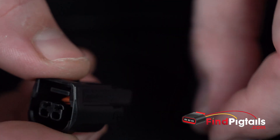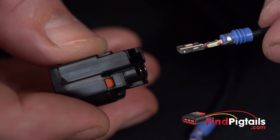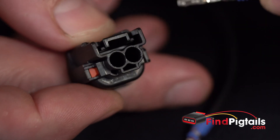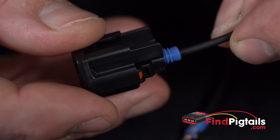So from here, if you've done your splicing and soldered the wires, we can go ahead and reinstall them — or if you're reinstalling the factory wires, which is always your best option if you can. You've got the back of your connector here, just run your pin in, make sure it's oriented correctly where the catch will grab.